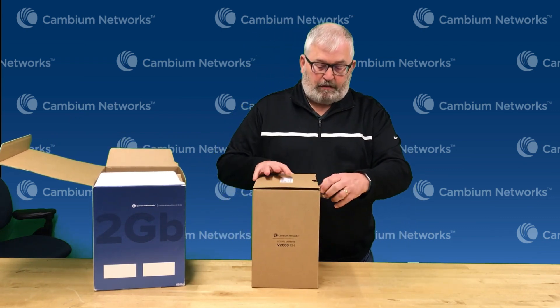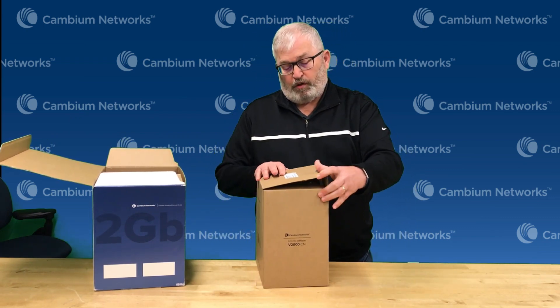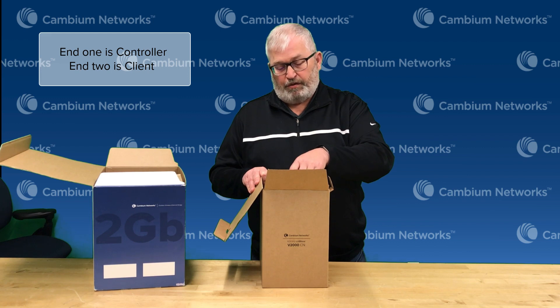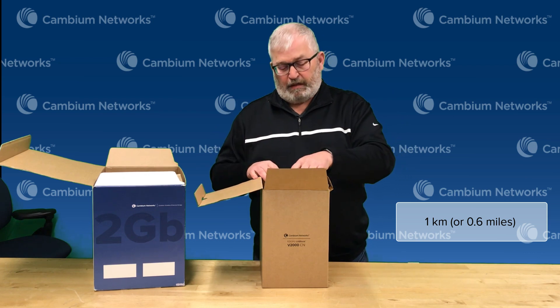You'll notice there's two of these in the box. I'm just going to open up one of them — they're identical. One will be marked as the client node and one will be marked as the main node, so you can put one at your main side or the other. Really what you're going to do is power these up, point them at each other, and you have a nice layer two bridge.